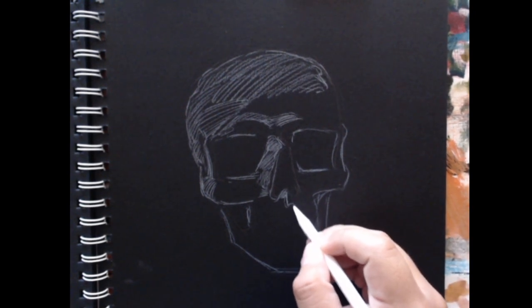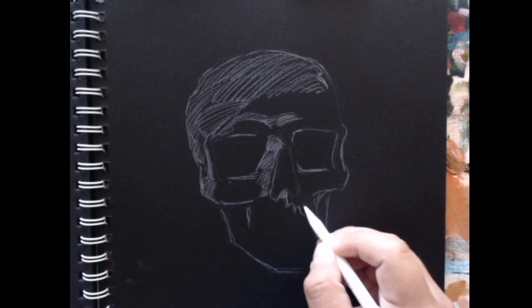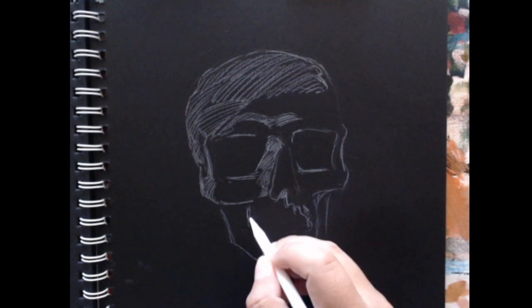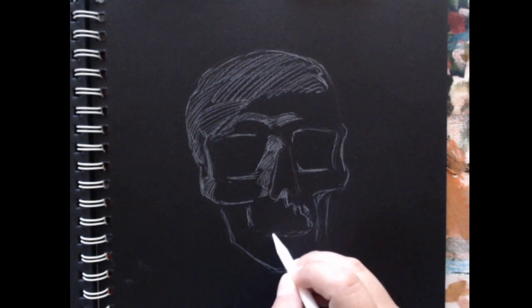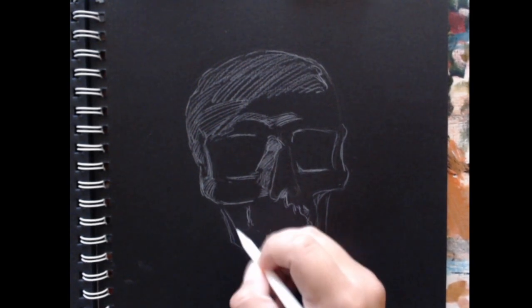It is a trippy experience though, even just looking at it and interpreting it. It feels weird — like it feels like it shouldn't work, but it does. And it's fun. It's a little fun that way.